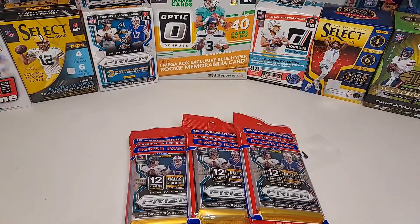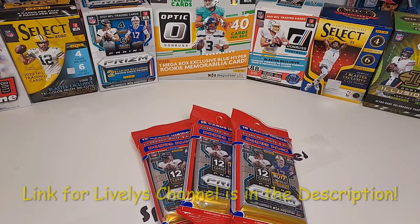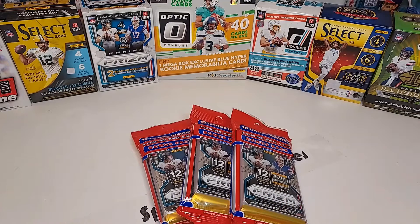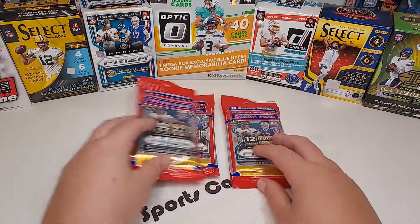Welcome back to my channel! Today we are opening up three Prism cello packs and doing a pack battle versus Lively Card Collector — in my opinion, one of the best YouTube card content creators on the whole platform. He does card hunting videos, rips everything, and his videos are extremely high quality and are just bangers every single time. Today it's best card wins out of three Prism cello packs.